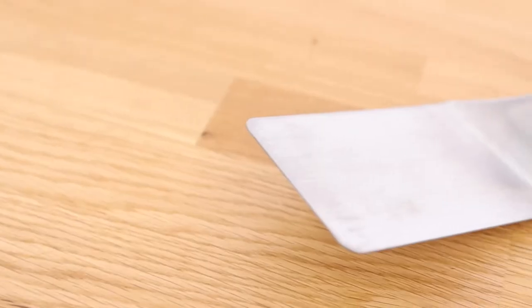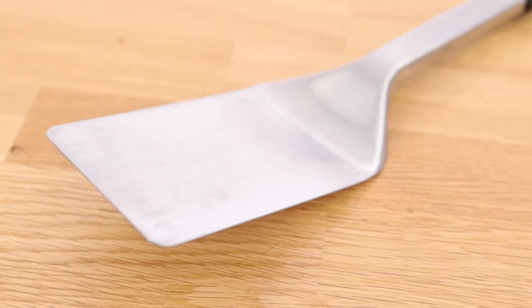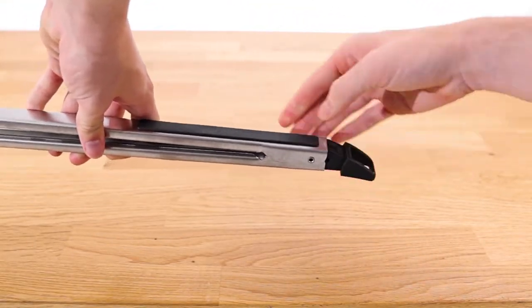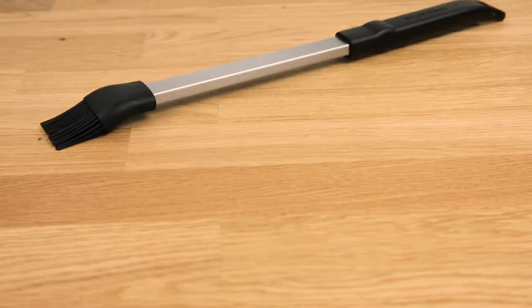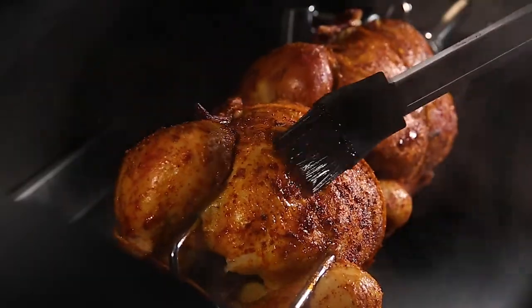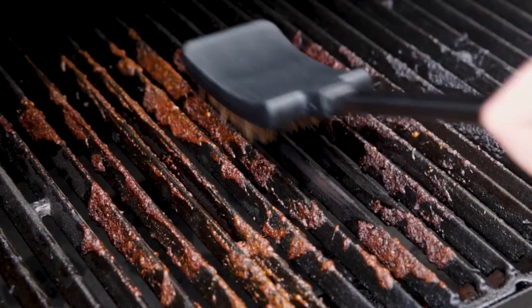Included in the set is a grill turner with a flexible head for flipping burgers, a locking tong that's perfect for grabbing steak or veggies, an angled basting brush for adding sauce and seasoning, and a Palmyra grill brush for cleaning your grill.